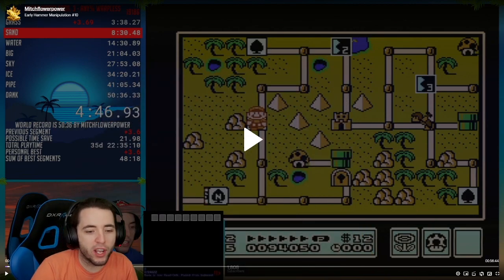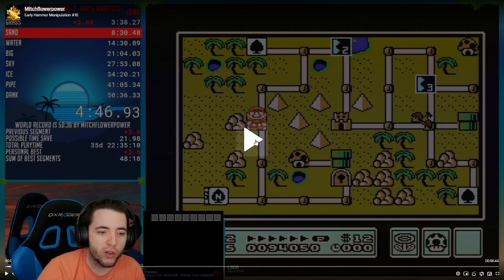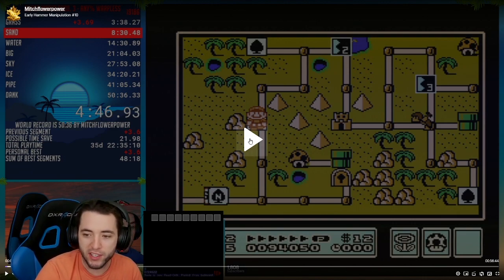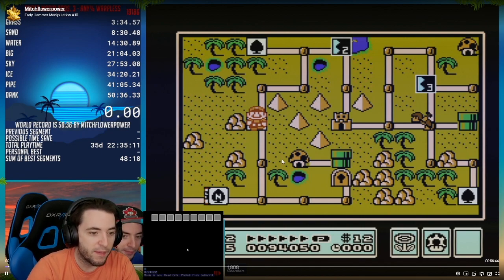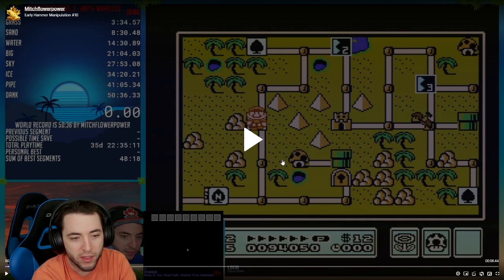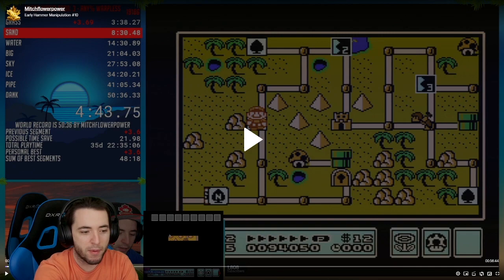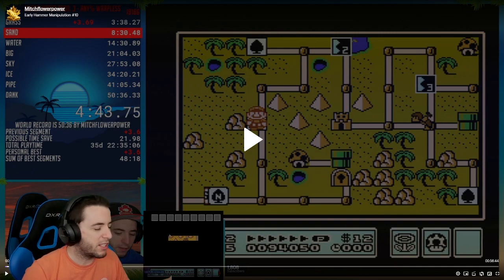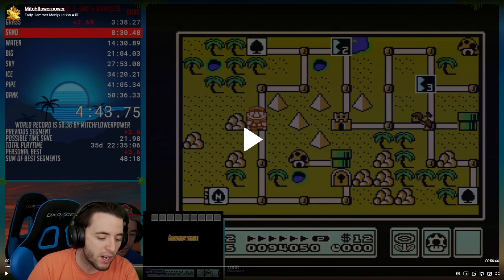All right, let's get this run going. So essentially upon starting this run, we're going to go straight into early hammer manipulation. Within a run, what's going on in my mind is that right now the power is off on the NES. As you can see, the Hammer Brother is not moving — the Hammer Brother is stuck. That means the power is off on the NES, but for some reason the capture card doesn't actually remove the image; it stays on. So I'm powered off right now.